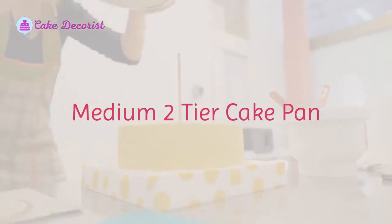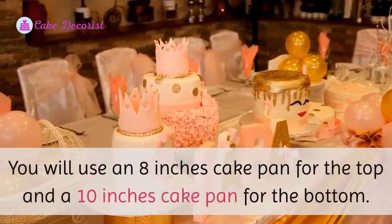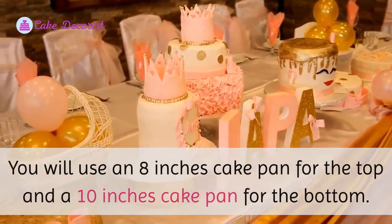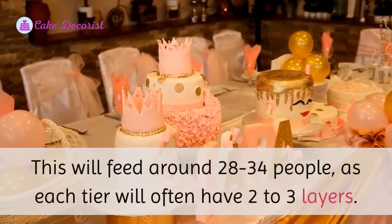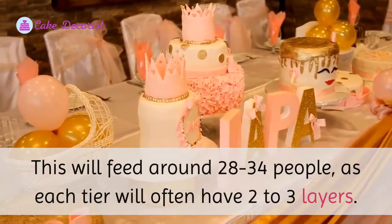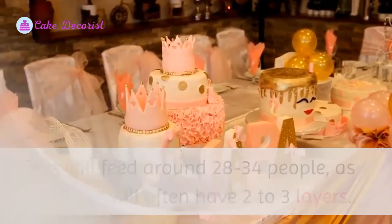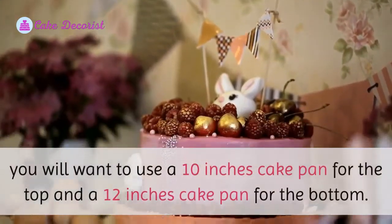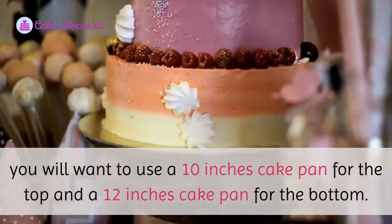For a medium two-tier cake, you will use an eight-inch cake pan for the top and a ten-inch cake pan for the bottom. This will feed around 28 to 34 people, as each tier will often have two to three layers.